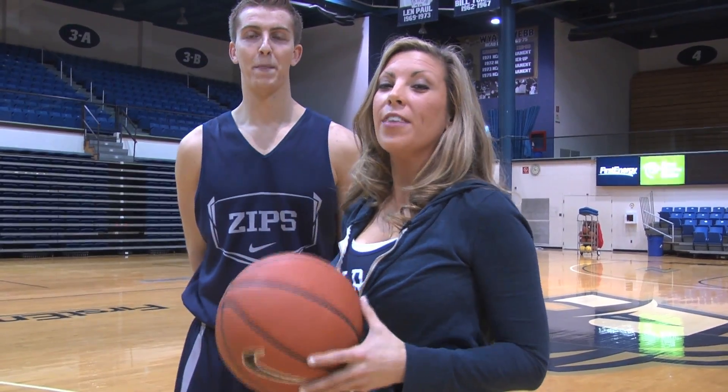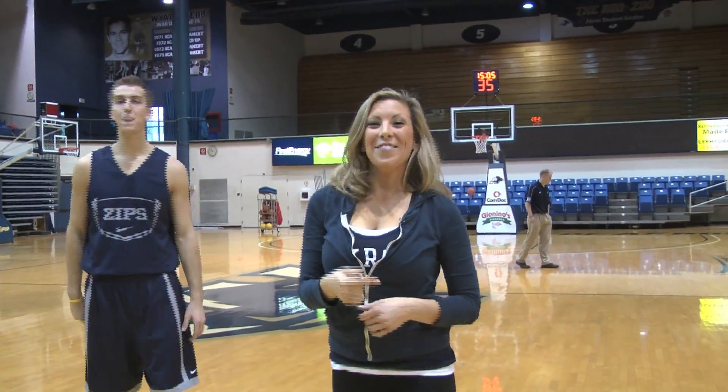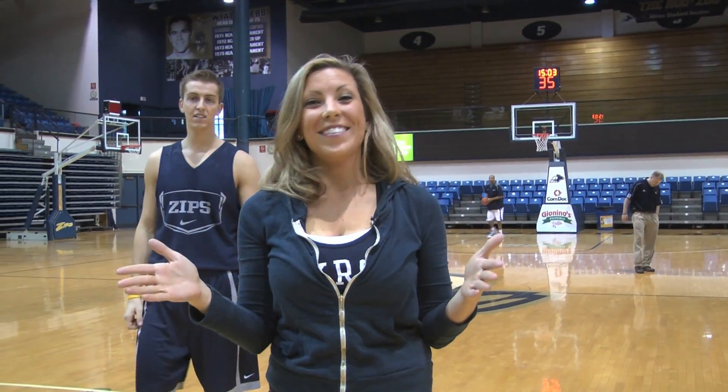So after receiving some tips from Brian, I think I found the best way to be valuable on the court. Joe, if you're keeping score, that was an assist, not a missed shot.